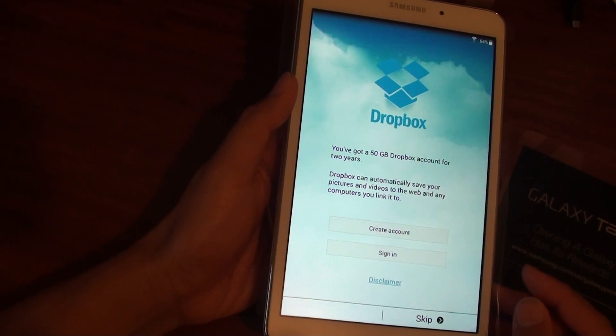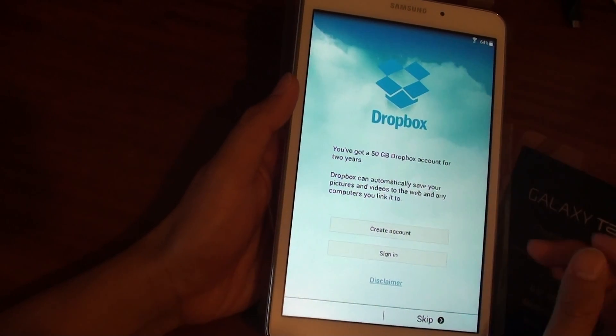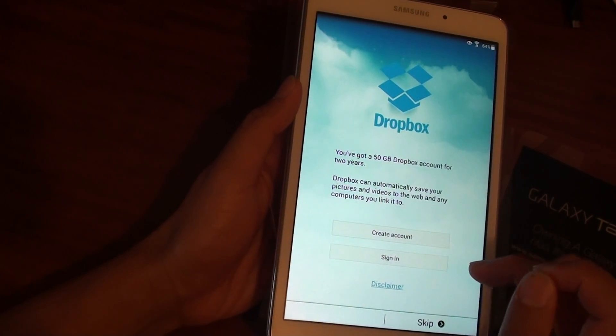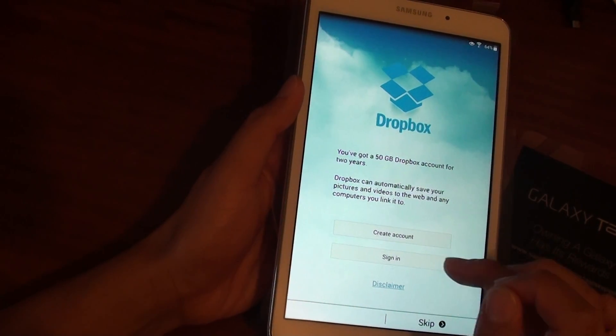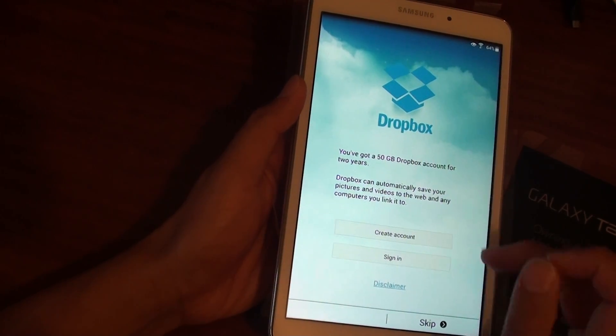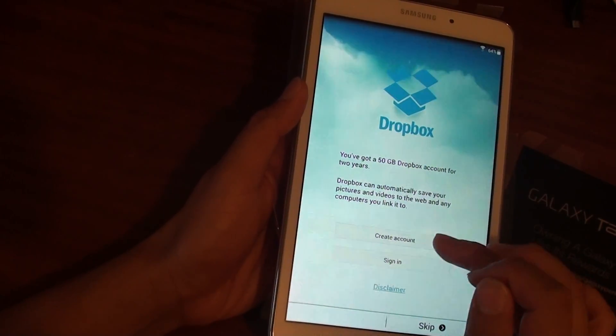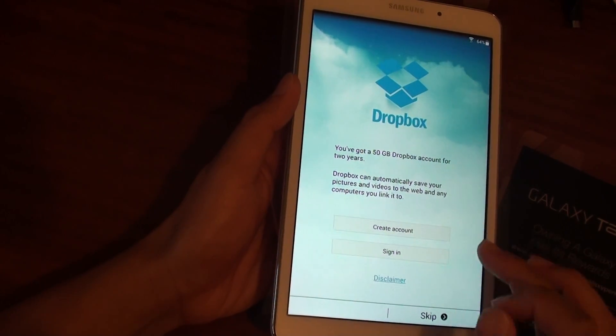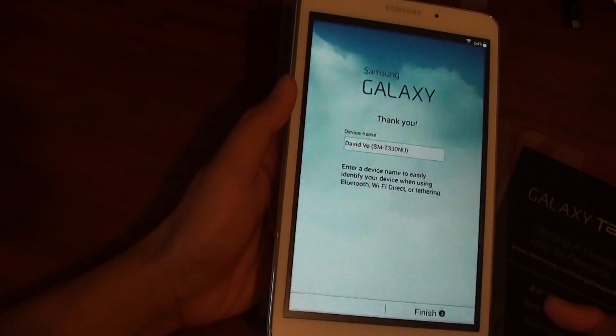At this point you can also set up a Dropbox account. You can create a new Dropbox account by tapping Create Account, or sign in with an existing account. If you create a new account you can get 50 GB of free storage. If you prefer, you can simply skip and do it at a later time.